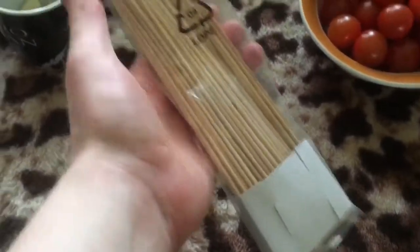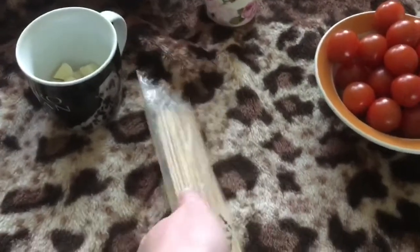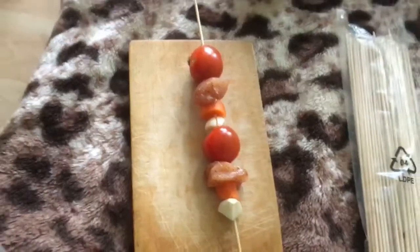Of course you'll need barbecue sticks. They can be wooden or metal — it doesn't matter.